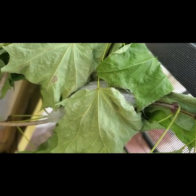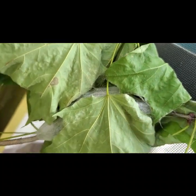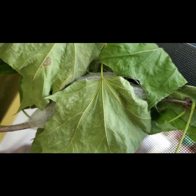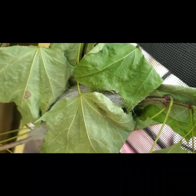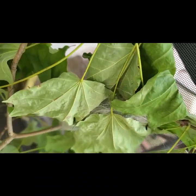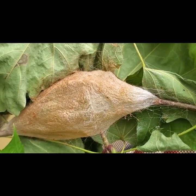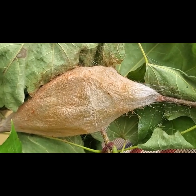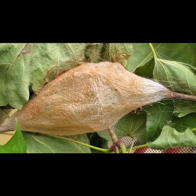So here's the complete cocoon from the Cecropia caterpillar. I peeled a couple of leaves off it — there's the Cecropia cocoon. The leaves were just sticking a little bit to it, not much, but that's what the cocoon looks like.